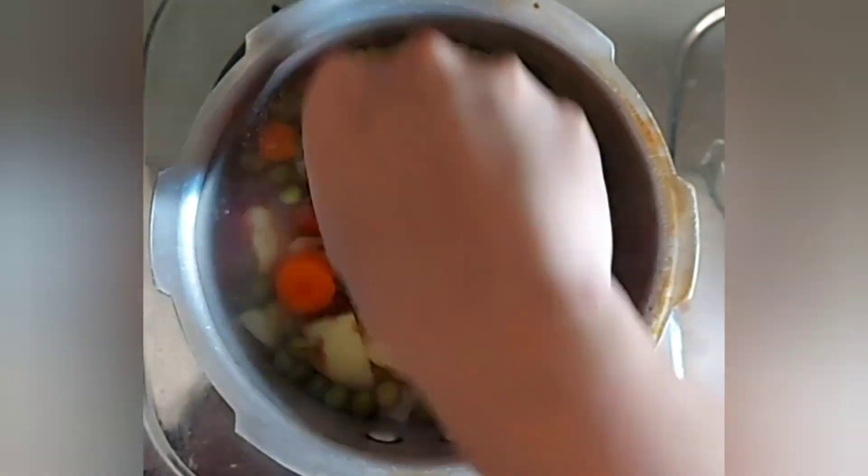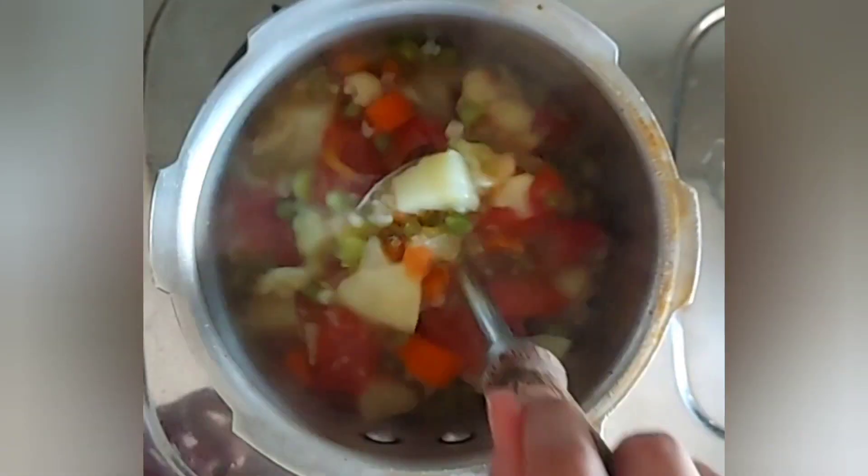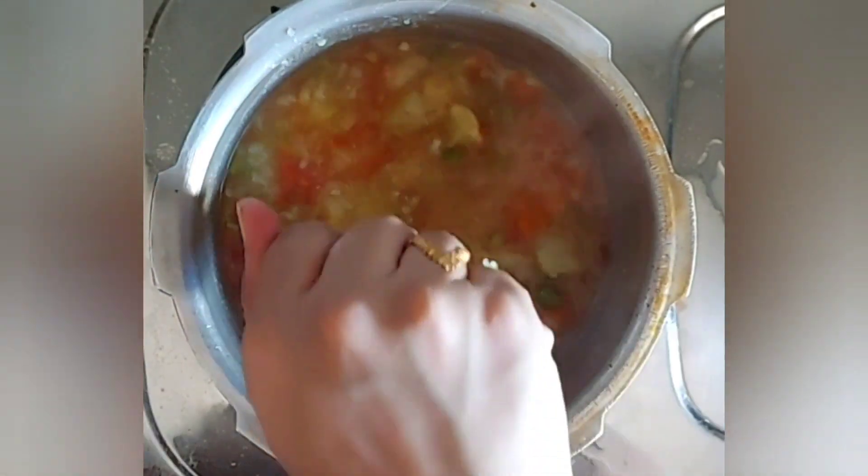Meanwhile, our vegetables have been cooked well in the pressure cooker. I'll just mash this with the help of a masher and keep it aside.